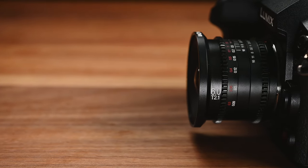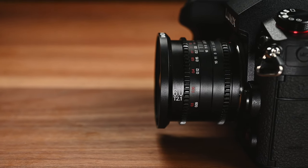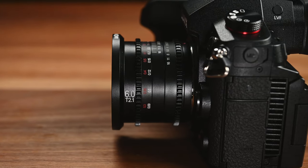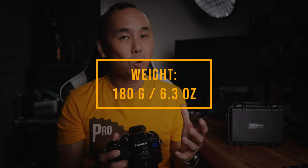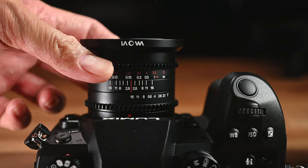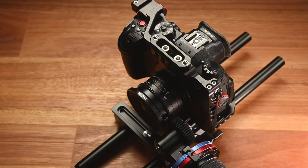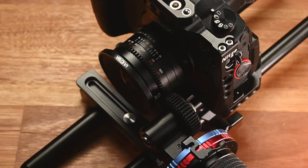Despite being such a wide-angle lens, look at the size of it — it is really really compact. While the lens has a very solid full metal construction, the weight is only about 180 grams, so it is also a pretty lightweight lens. This is an internal focus lens, so the length of the lens won't change when you change the focus distance. As it is a cine lens, both the mechanical focus and iris ring are geared, so you can use it with follow focus systems.